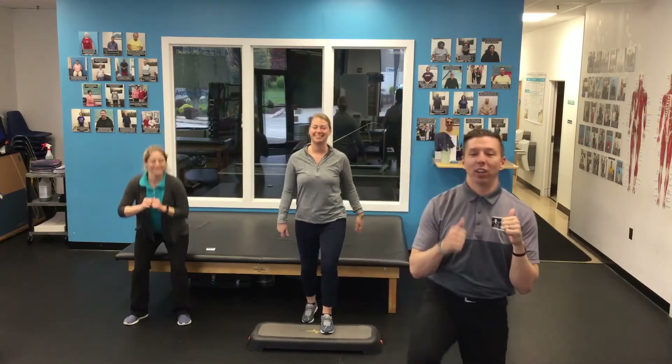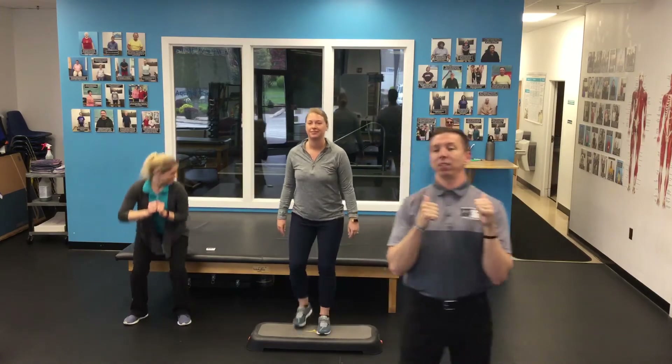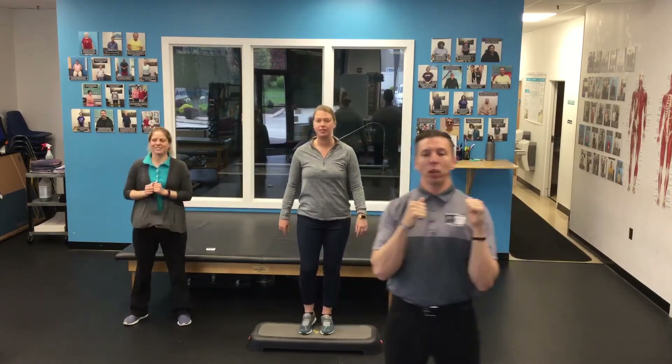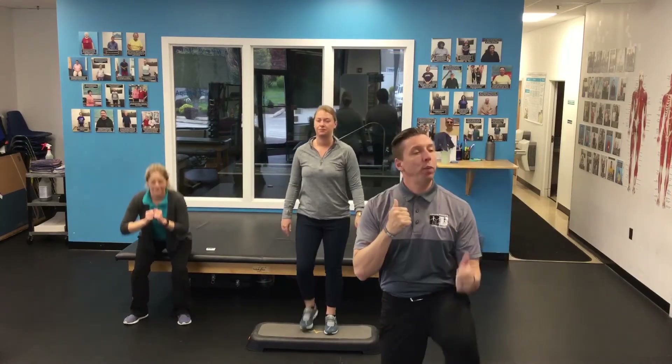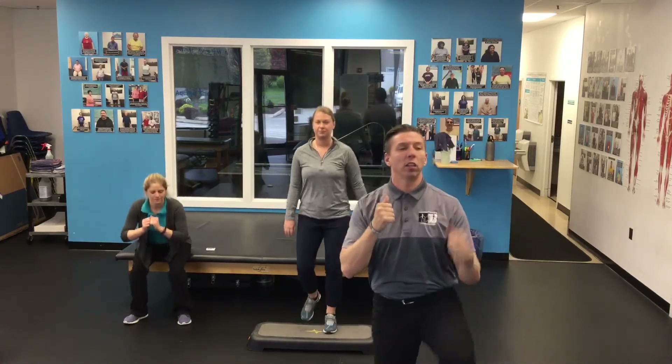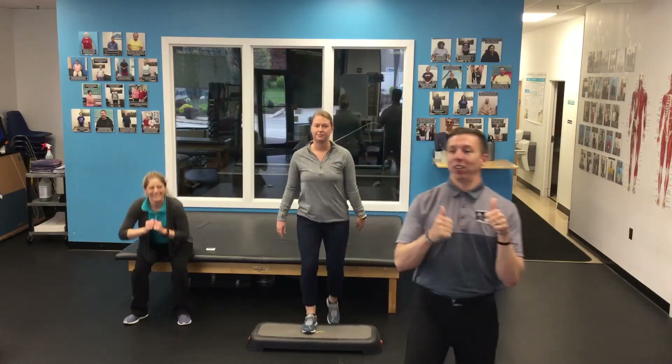I'm feeling it — I'm just doing high knees and I'm feeling it. How much time we got? Less than a minute probably. 20 seconds. All right, 20 seconds — keep that pace. Don't speed it up, just keep it the same as it was.